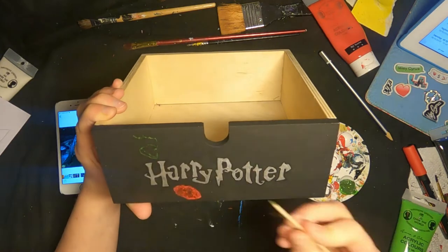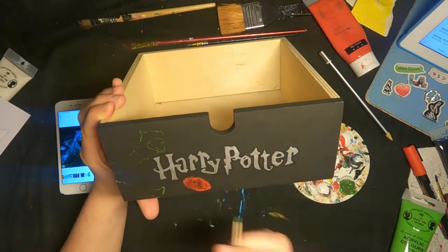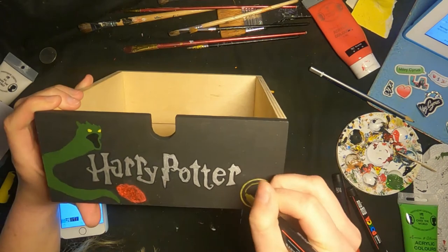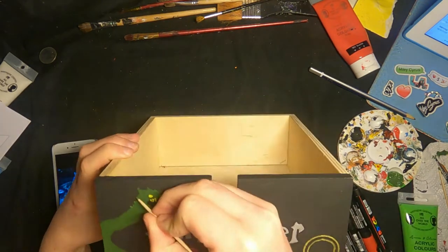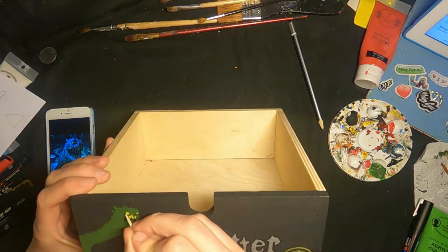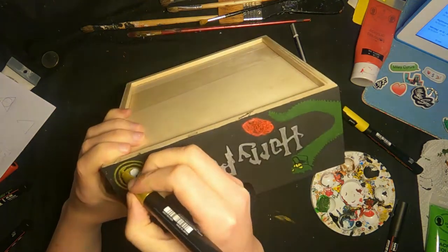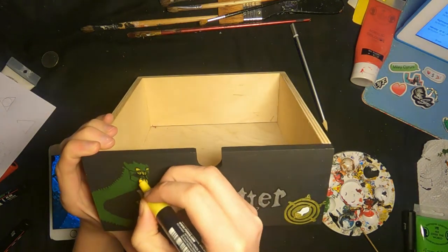I started working on the Basilisk, drawing in the outline to figure out the spacing, and using a toothpick because I didn't have this green in Posca pens so I had to use regular paint for it. While waiting for that to dry I started working on the Time-Turner so I could jump back and forth. This is actually my first time using Posca pens and I really love them. I'm used to using toothpicks when I wanted to draw details, but you can't really draw as smoothly — they're just two entirely different things.